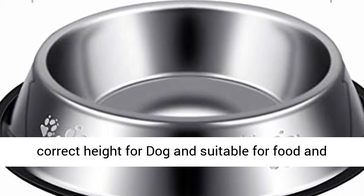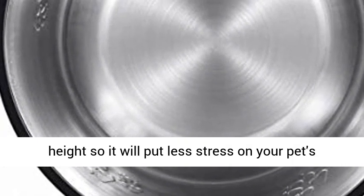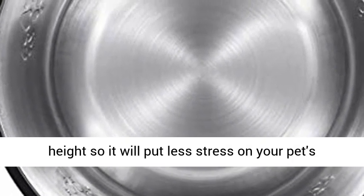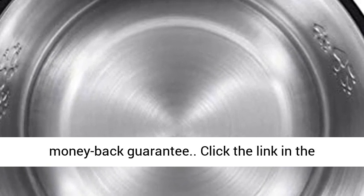Enjoy the meal — provides the correct height for your dog, suitable for food and water. It is well designed for position and height, so it will put less stress on your pet's joints. If any problems: replacement or money back guarantee.